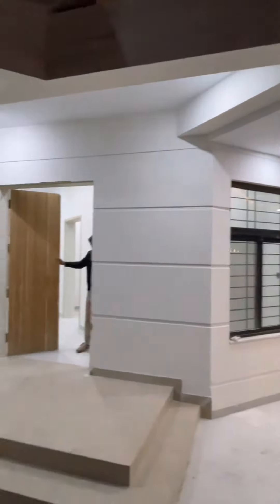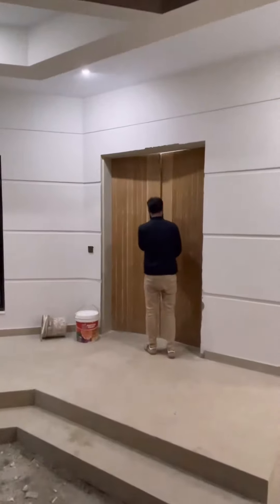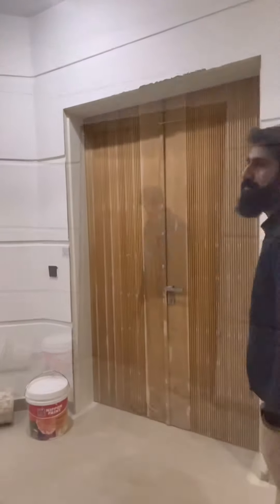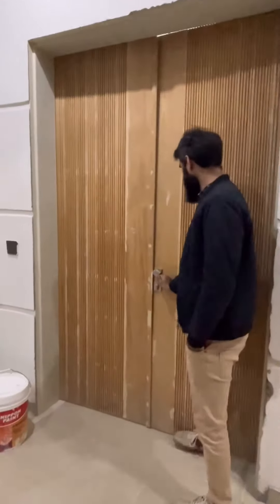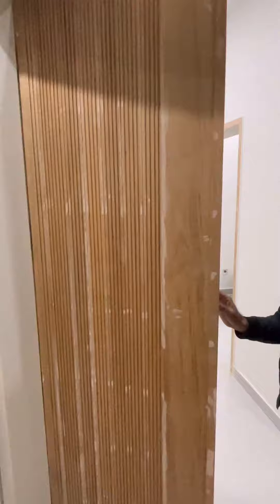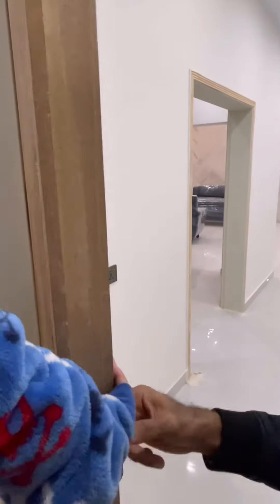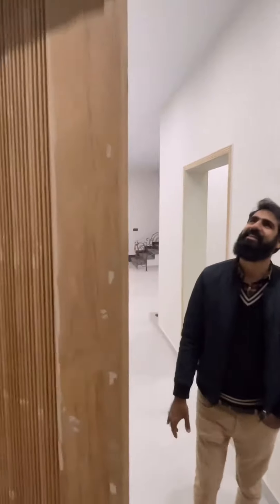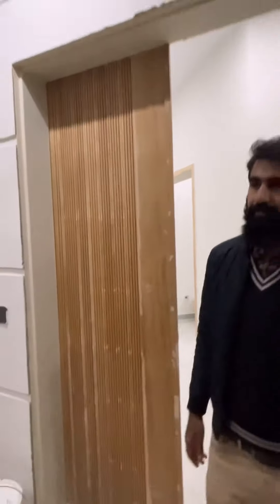We are building a house in DHA, and we will talk about the main door. There are two doors and I will tell you about both. The main door is solid ash wood, 1.5 inch thickness, made in total solid wood. Solid wood is more durable and resistant to the weathering effect.